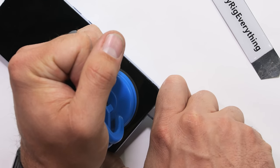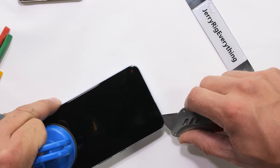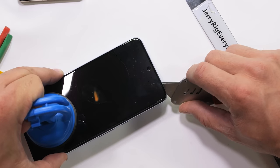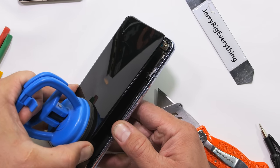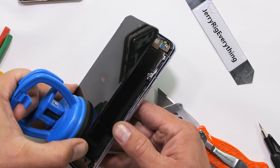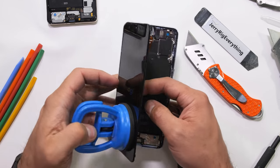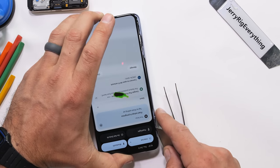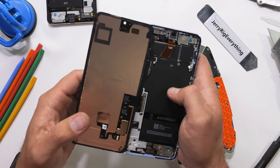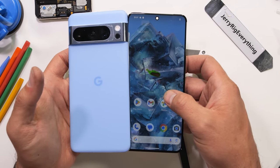Google has committed to selling replacement parts through iFixit for the next 7 years, so not only are we getting software security updates, but also consistent hardware support. That's a massive pledge, and I applaud Google for actually taking their longevity promises seriously. The screen has been successfully separated from the body, and I can flip it entirely around to function from the back of the phone — kind of like how the old Windows phones used to operate. May they rest in peace.